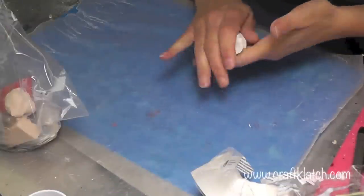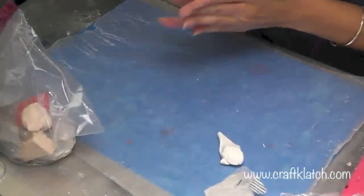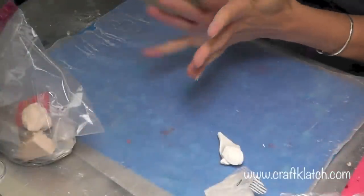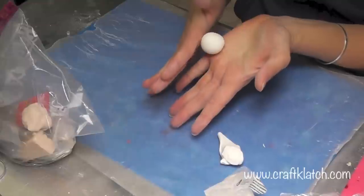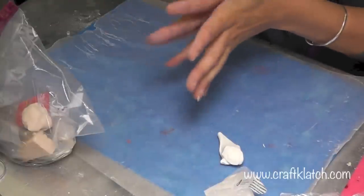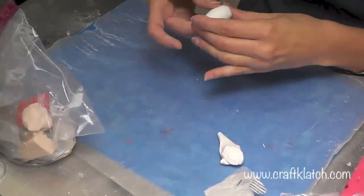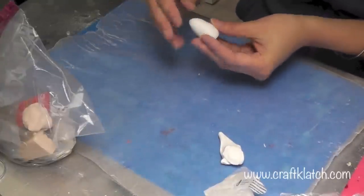I have some white polymer clay and all I'm going to do is squish it and knead it until it gets soft. Once I do, I'm going to break off a piece and just roll it into a ball until it's nice and smooth. And then I'm going to turn it into a pear shape — that is going to be the bunny's body, very simply, just like that.